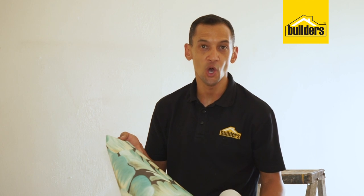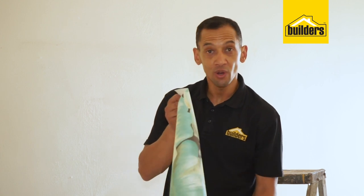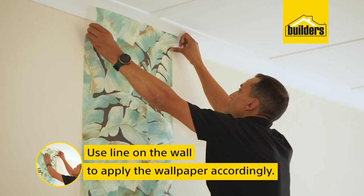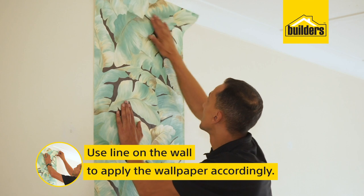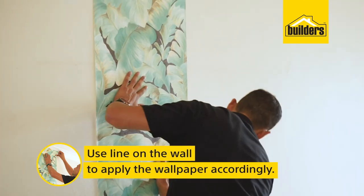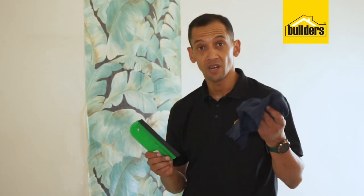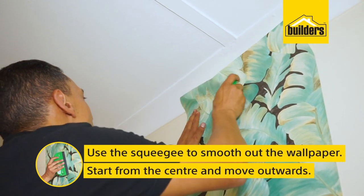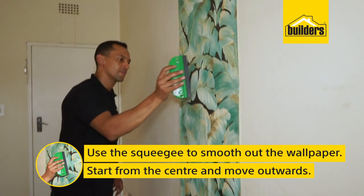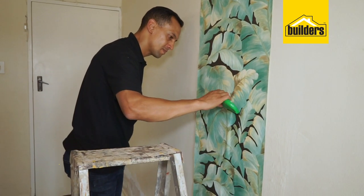Time now to apply our wallpaper. We cut it in lengths of just 50mm over the required length at the top and at the bottom, giving us more than enough to work with. Roll it out and, using the line on the wall that we made earlier, apply it accordingly. Using your squeegee and a cloth to keep it clean, smooth out the wallpaper. Remember to start from the center and move outward — either left or right — keeping it aligned with that line you set earlier.